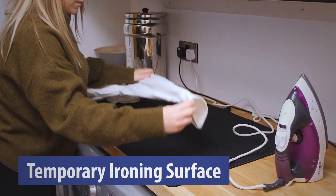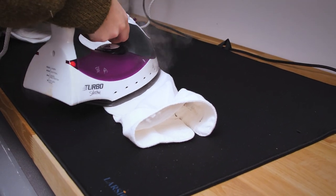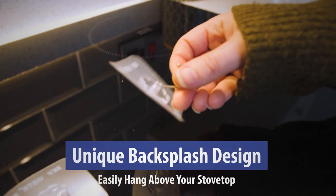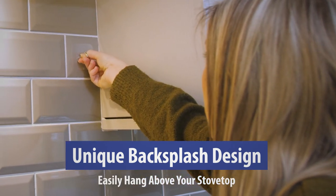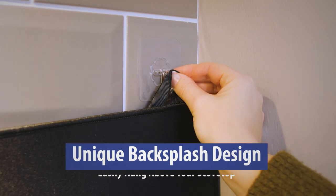It can even act as a temporary ironing surface when you are in a rush. The Larsic Stove Top Cover comes complete with wall hooks, allowing you to hang the mat above your stove, acting as a great wall backsplash.